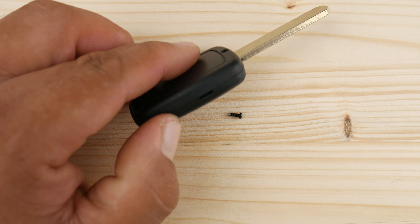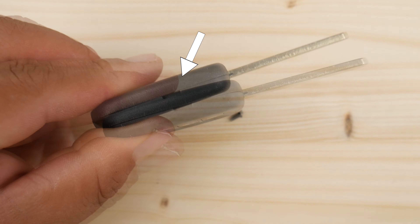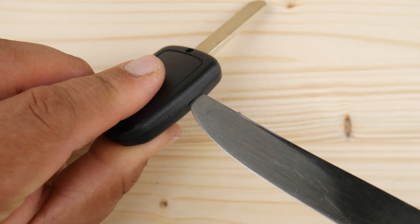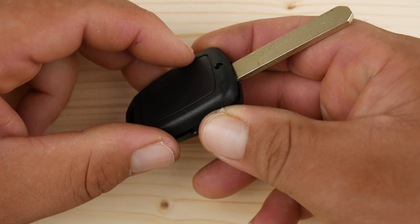In some keys you might have another housing on the inside or a rubber cover to protect it. Using the same technique, you just have to pry it open to get access to the battery.